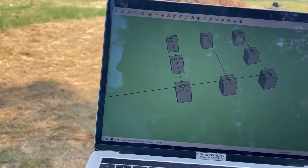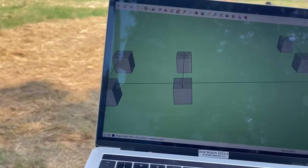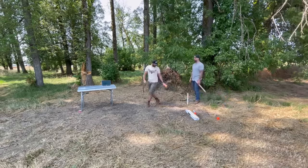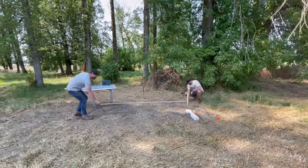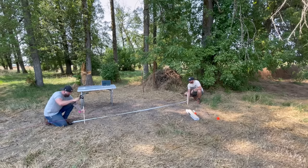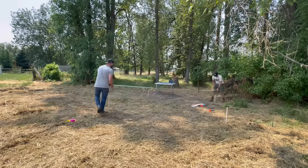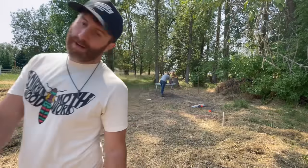I marked out on SketchUp the center of all my footings — footers, whatever they're called — so I knew where they all needed to land. The trick was just to get them all laid out nice and square. I've used string lines in the past to lay things out like garden beds or planting trees around the property. So I thought it can't be that hard just to throw some string down and measure where each footer needs to go. I put a stake in the ground, measured out the distance between the outermost footers, and hammered in another stake.